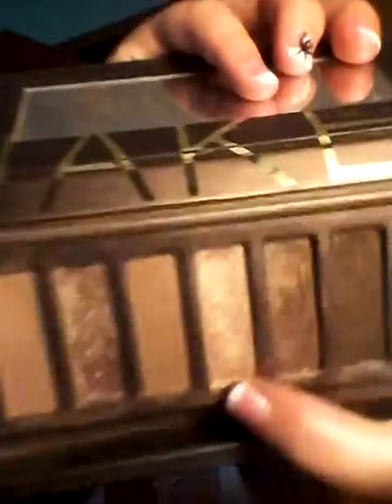I'm going to take my Urban Decay brush that's clean now and put a little bit of the Half-Baked color — which is this color — right in the inner corner area. It kind of blends from light to dark or dark to light.